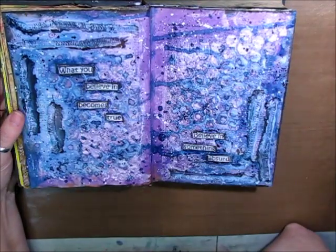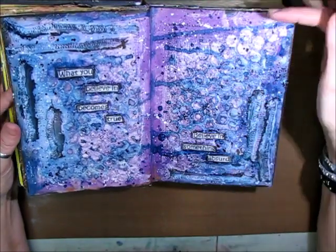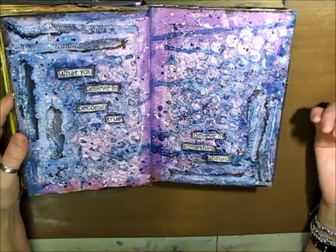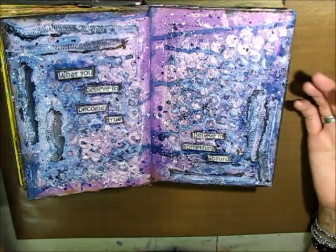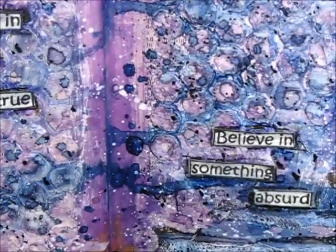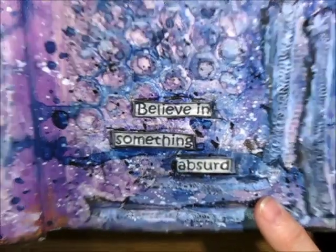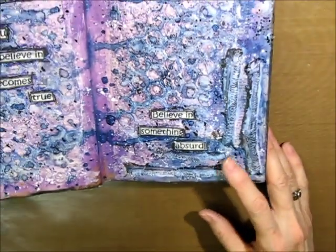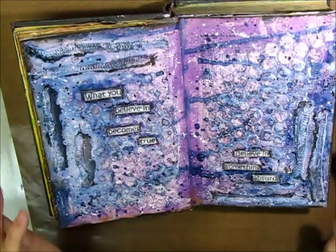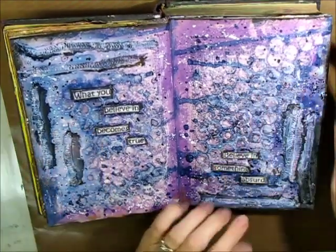Here I was trying to stretch and do something different. I used my honeycomb stencil, which I don't use that often but should use more. Lindy Stamp Gang Sprays — the shimmer on this page is amazing. I was trying to incorporate some fabric in my art journaling, so I took the serged edges off of a shirt, colored over top of them — not quite the effect I was going for, but oh well. The quote says, 'What you believe in becomes true. Believe in something absurd.' I quite like that page.